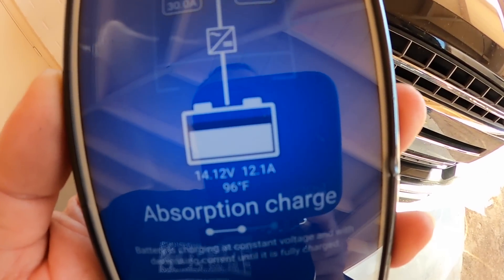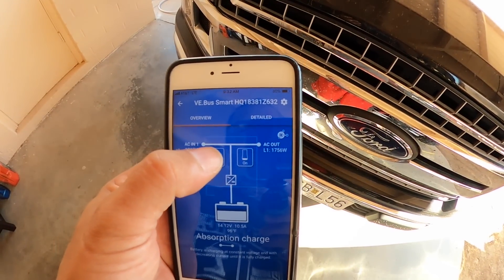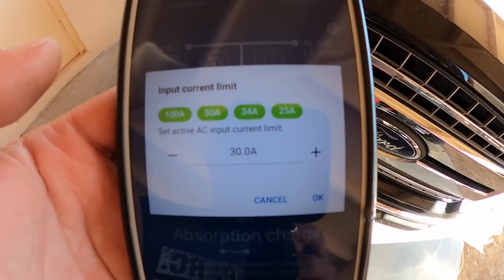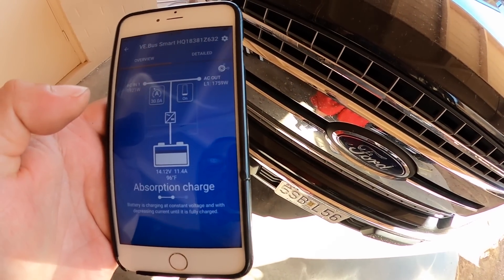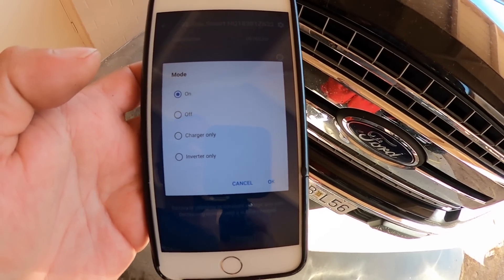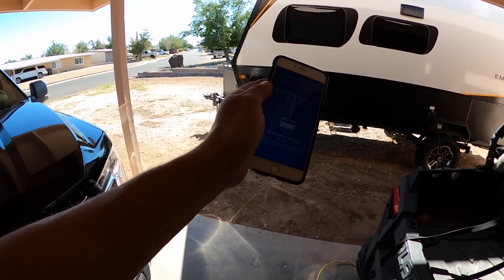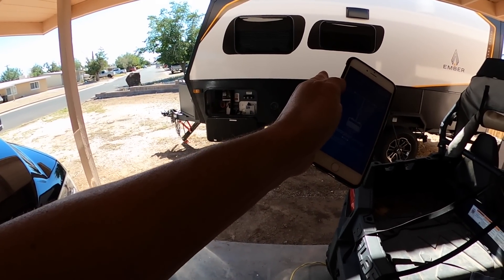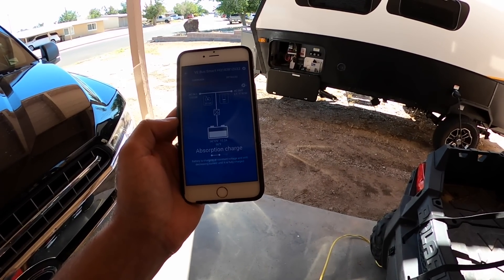This is why I love the Victron system — this tells me every single thing that's going on and I can regulate how many amps come into the RV. I can turn it on charger only, or inverter only if I don't want to bring in any power. Once I get the wire from the shunt to the BMV, it'll tell me everything coming in and out of the batteries.